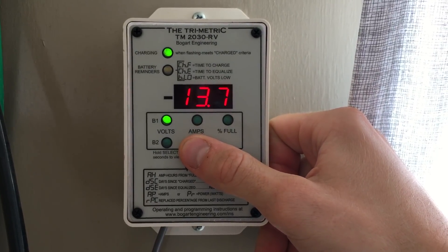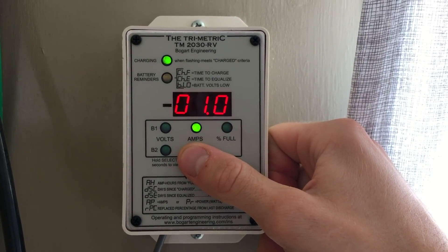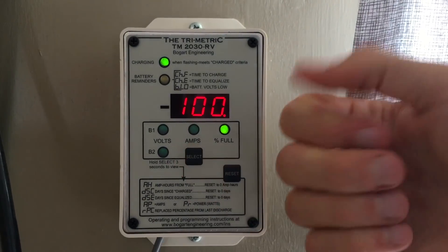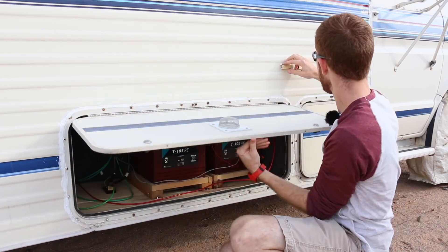My three favorite features of this battery monitor are: it lets you monitor volts, amps going into and out of the bank, and it gives you a percentage calculation of what the battery bank is at. So it's an easy reference — you can see you're at 90% of your battery bank. And as you know, my flooded lead acid batteries only have 50% usable capacity, so that percentage readout is really handy. To tie this monitor into our solar system, I needed one extra piece of equipment called a shunt — a 500 amp shunt in the battery compartment below.